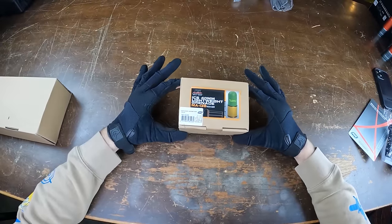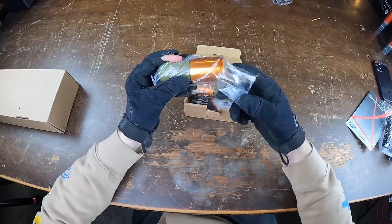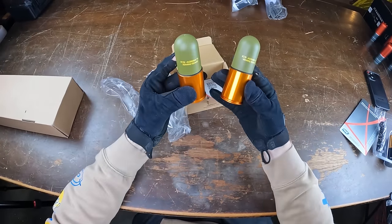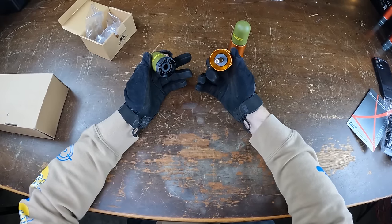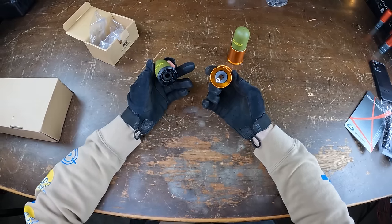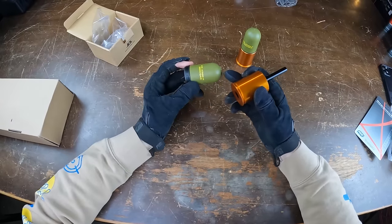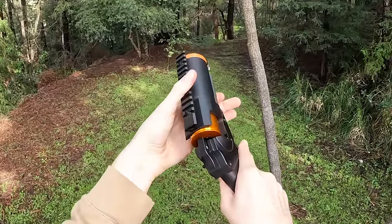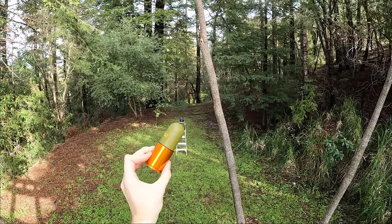Next up is the ICS High Speed MA138 grenade shell — we got two in this package. These are actually my favorite looking ones so far — a goldish bottom with a little green top, holding 70 BBs per shot. After you twist off the top, that's where you put the green gas — an interesting design compared to the previous ones. I'm not sure if this is supposed to be a full projectile or if it also sprays BBs. Unfortunately, for some reason this grenade shell is not working with this type of grenade launcher, so we'll save it for the future launchers in the video.